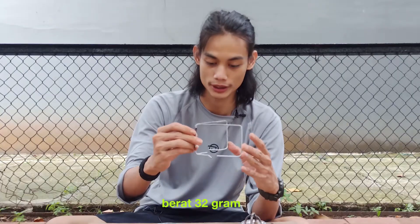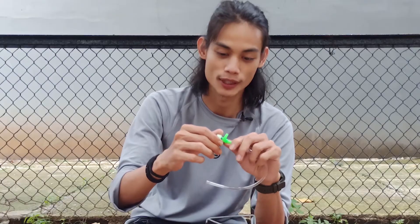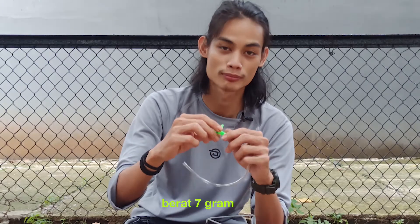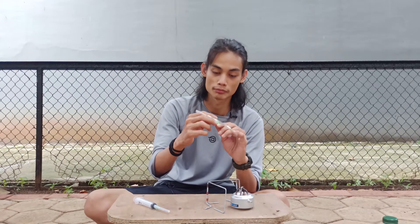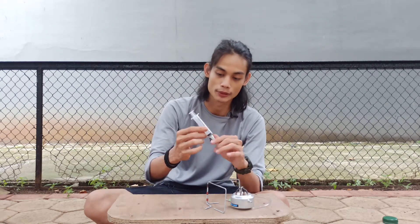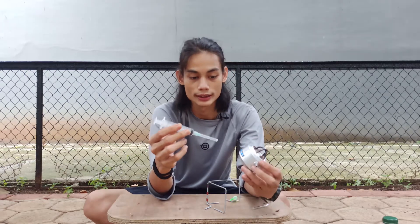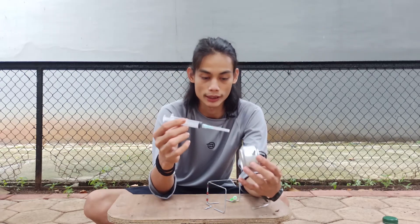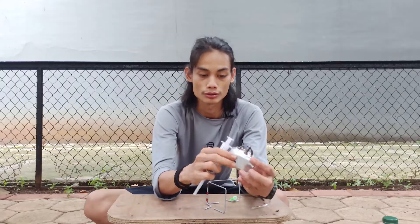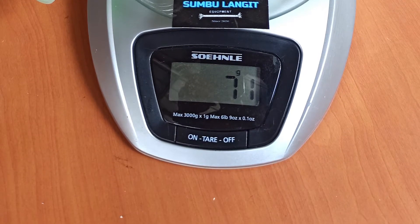Terus ini kaki tungkunya, cuman dua gini. Terus ini regulator, atau katup buat udara. Fungsinya untuk membesar atau mengecilkan apinya. Terus yang kita dapet lagi ini suntikan. Suntikan ini bukan untuk ngintikin orang, tapi ini untuk ngisi bahan bakar. Bahan bakarnya ini spiritus. Ini gue beli waktu itu harganya 75 ribu, jadi ini kayak baru banget keluar. Gue nemu di Instagram.